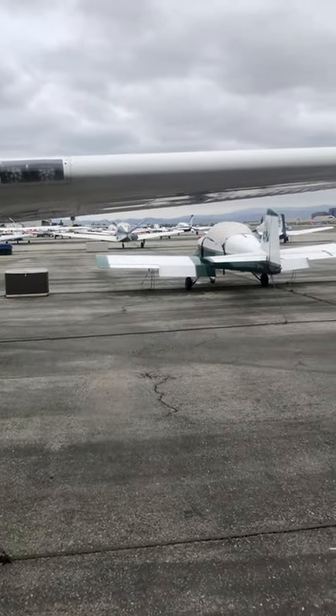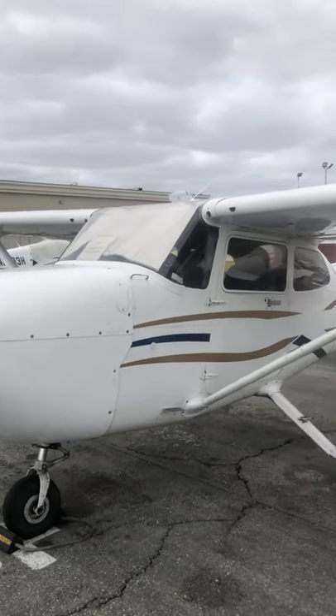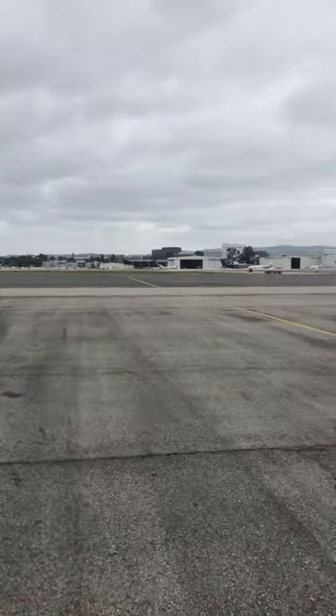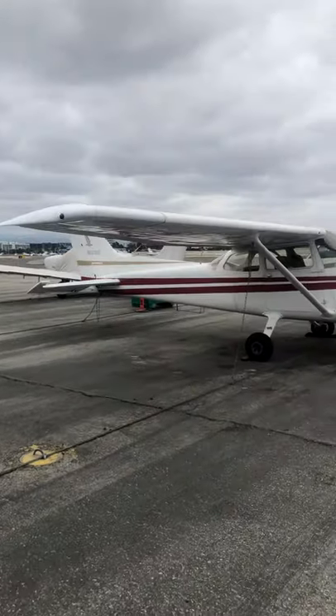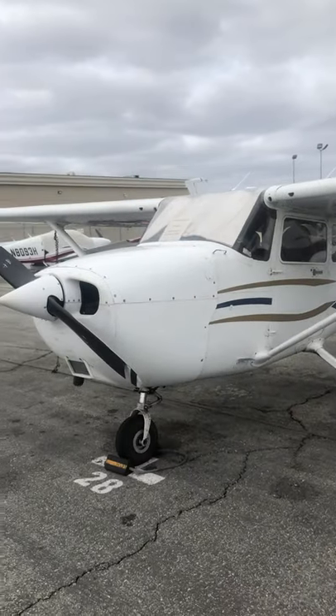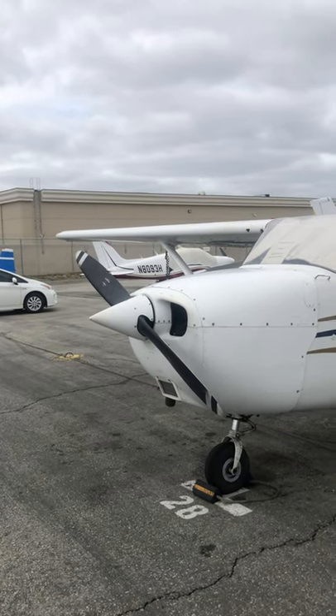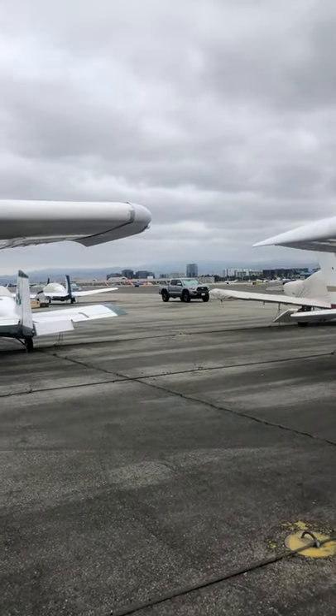Sometimes fuel trucks will try to cut in between airplanes. I've seen aircraft get sideswiped by these trucks — oftentimes you show up and there's damage and you've got to figure out what happened and who did it.